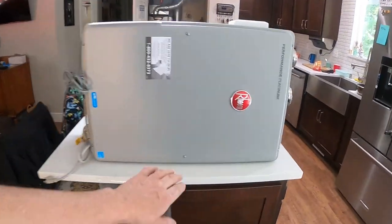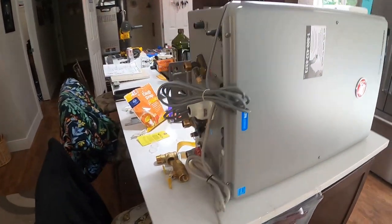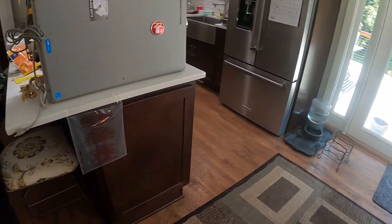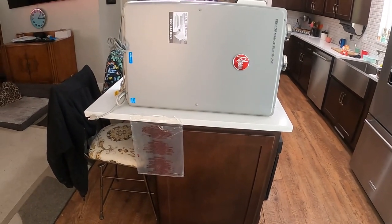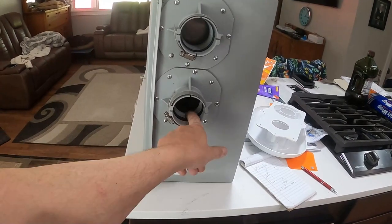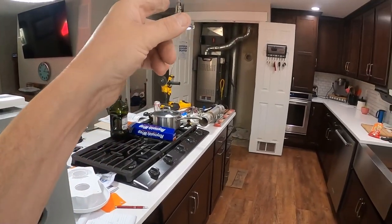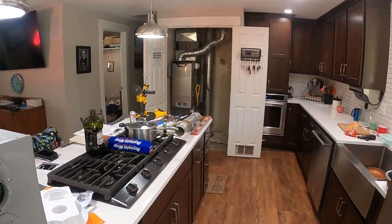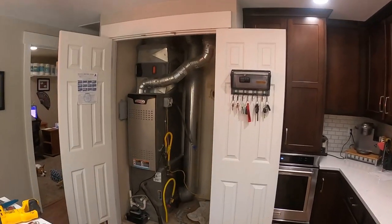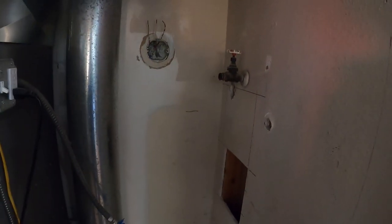This is the unit we bought — it's a Rinnai Platinum 11-gallon-per-minute on-demand tankless. Thankfully we have gas here; there's no way I could have put in a huge electrical service for this. Electric ones take like four 240-volt, 50-amp circuits and I don't even have that kind of service to the house. With gas it's fine. It uses black ABS for exhaust. It's got exhaust and intake, so it needs a fresh air intake. Those little vents at the bottom of the doors are supposed to provide fresh air intake from outside.